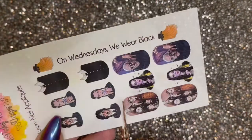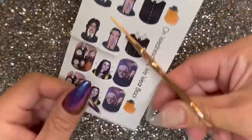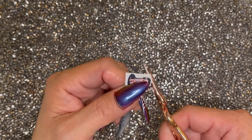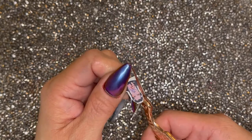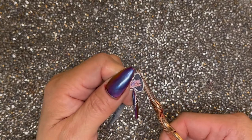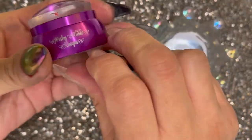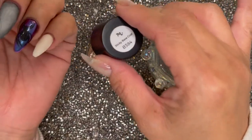For my pinky and middle finger, I'm going to be using the decals from Poshy Nails called 'On Wednesdays We Wear Black.' I'm trimming away all the white areas just to leave the image. Soak the decal in some water for about 15 seconds — I'm using my Poshy Stamper and this is how I apply all my decals along with the sticky base coat from Maniology.